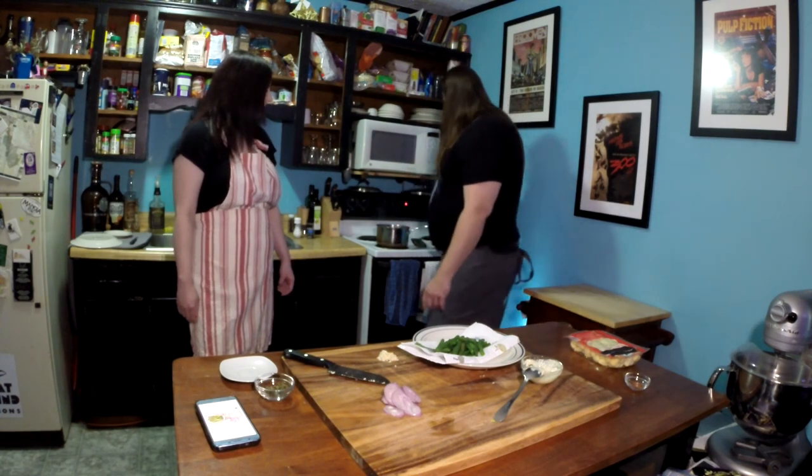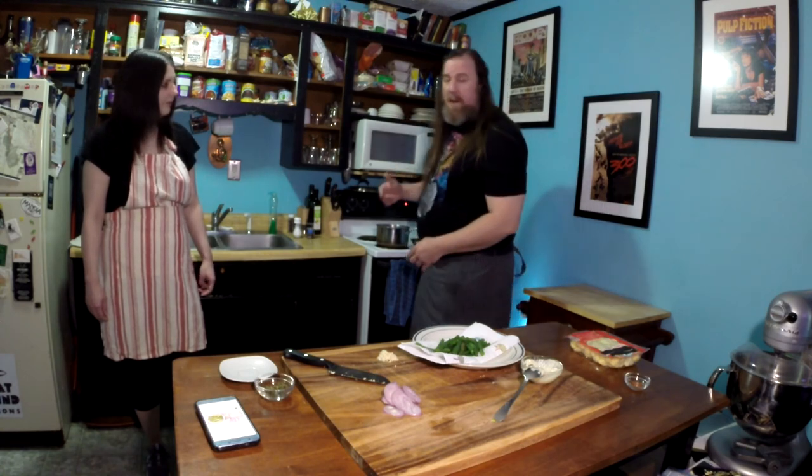A lot of people know this — I don't like to use the puncture thermometers because it releases all these juices, especially with a steak. One of the things I've always done is just the hand method. If you like it raw, feel right here on an open palm — that's what that should feel like. If you want it rare, hit these two fingers. This is about medium, and this would be well done.